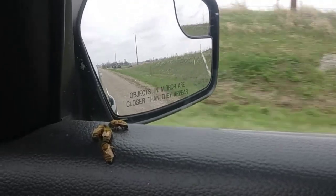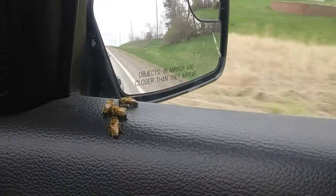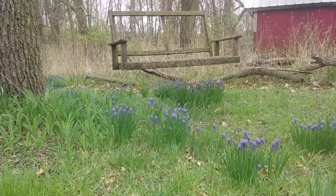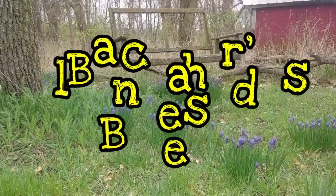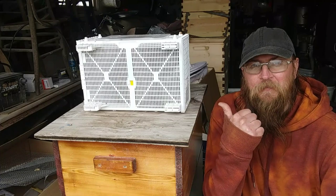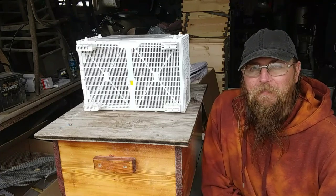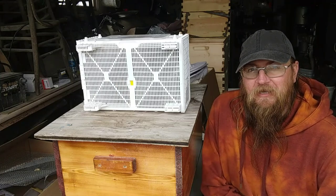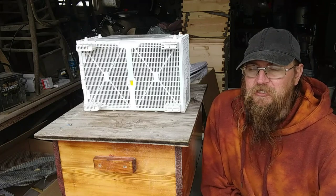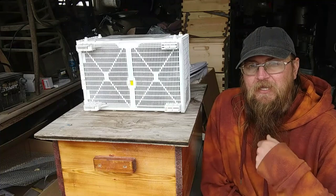Hey everybody, welcome back. So I guess I lied to myself. I said I'd never do it again, but I guess I was wrong. Yep, that's right. I bought me a package of bees. I once said last year I was never going to buy bees again — I was just going to catch swarms — but I lied to myself. So my local bee supply store had several extra packages for sale and I figured why not. Went and purchased me a package of Carniolans.